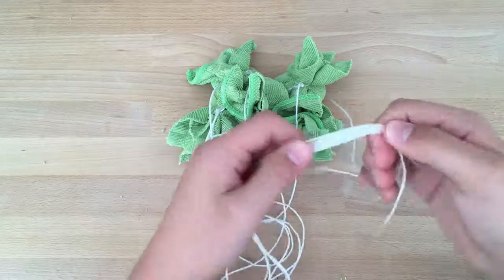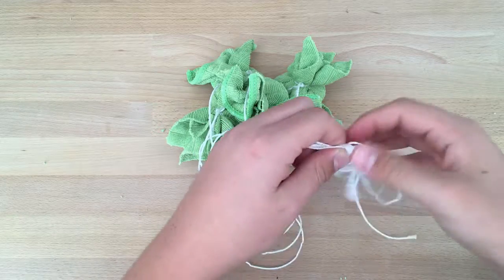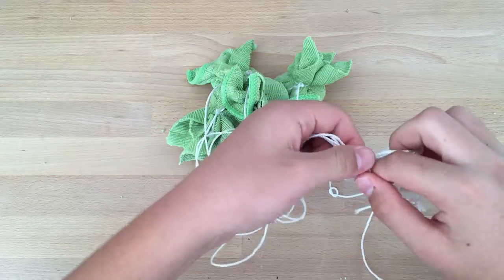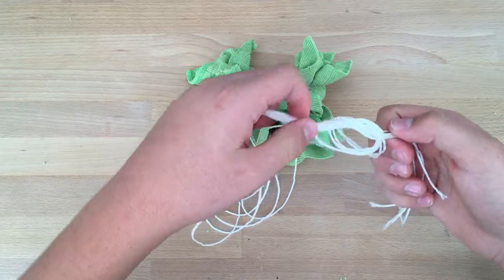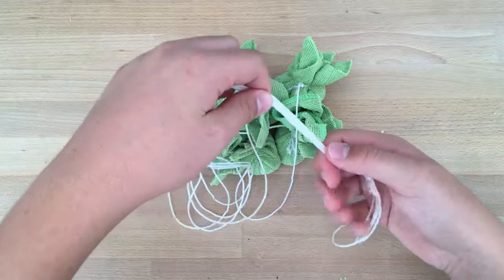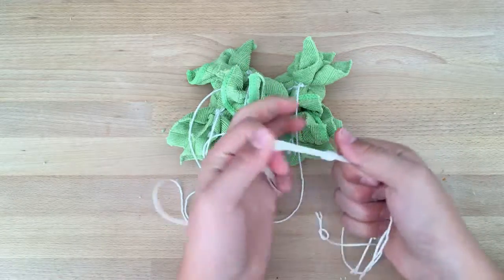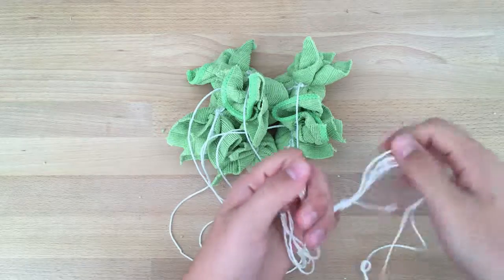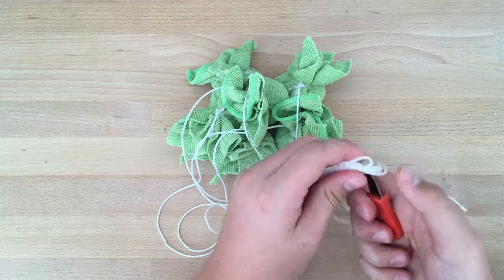Now make a knot. Make it a little bit bigger so you can pull all the ropes through comfortably, then make the knot strong. Pull it tight like this — it's real tight. Then cut the rest of the rope.